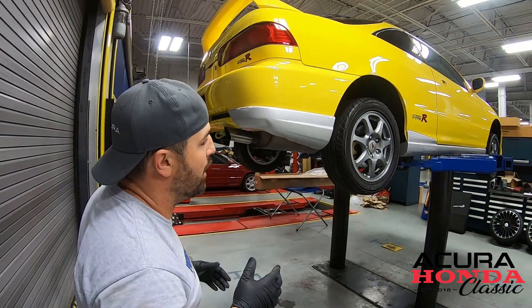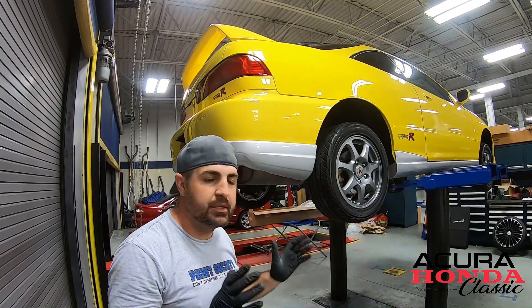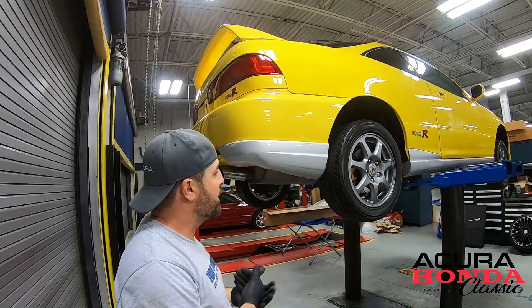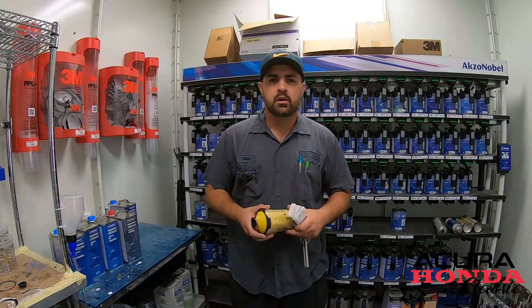From here, what we're going to do is take this into the body shop, and then from the body shop you'll see us sand it down. We're going to go ahead and do a spray-out color chip, make sure the color matches, put some paint on these, and we'll be back right here to install them.